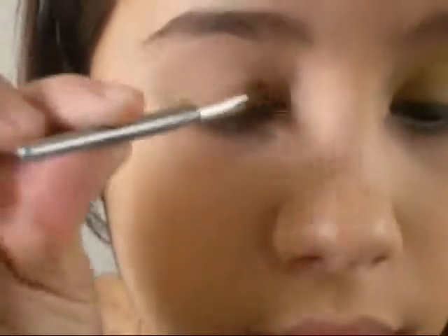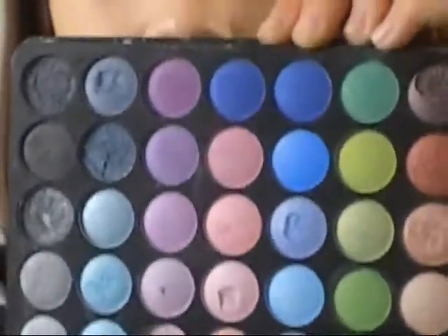When that's done, we are going to be moving on to the next color. I'm going to be getting my Clarisse eyeshadow palette — the 54 color one. And I'm going to be getting the yellow.